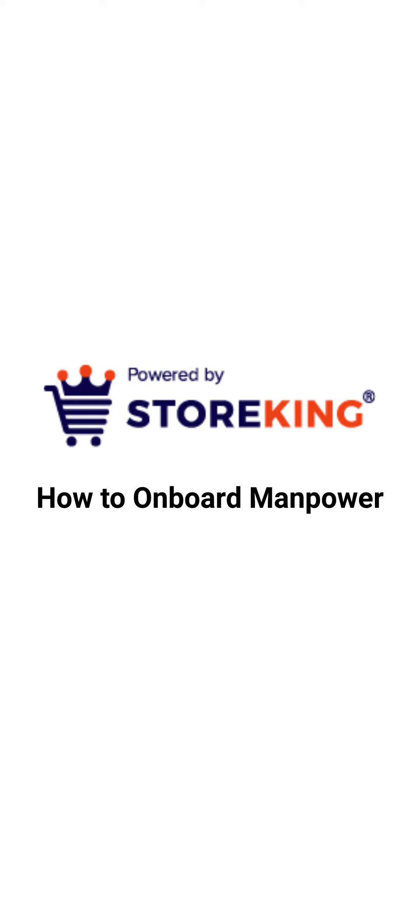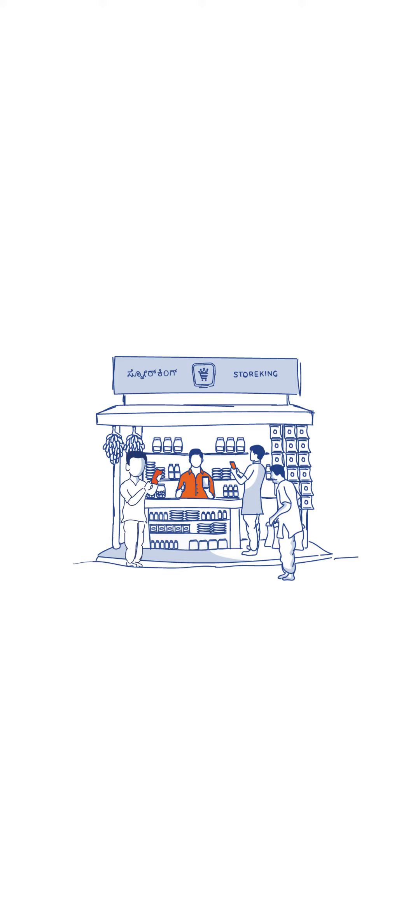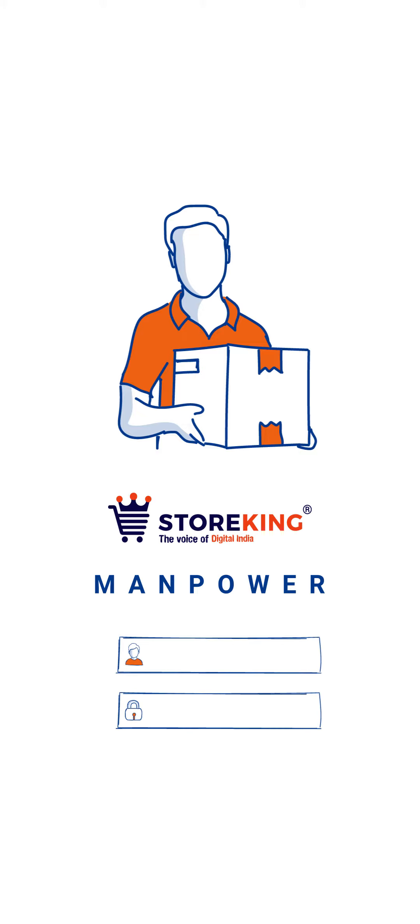Today we will learn how to onboard manpower as you start a business with Stoking. We wish you to grow every day. To grow and keep connected with your retailers, your sales representative plays a very vital role. We refer to your sales representative as manpower. You need to onboard them in the Stoking app, and we will provide them login credentials to flourish your business.